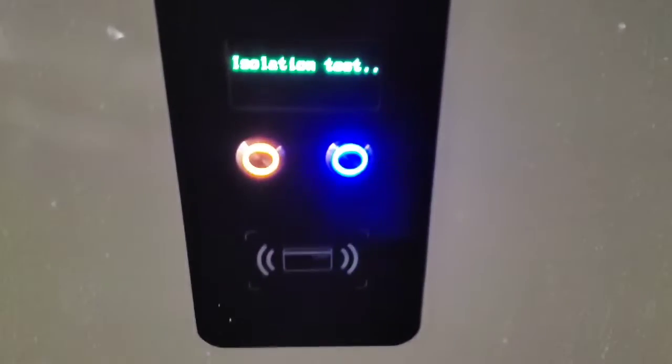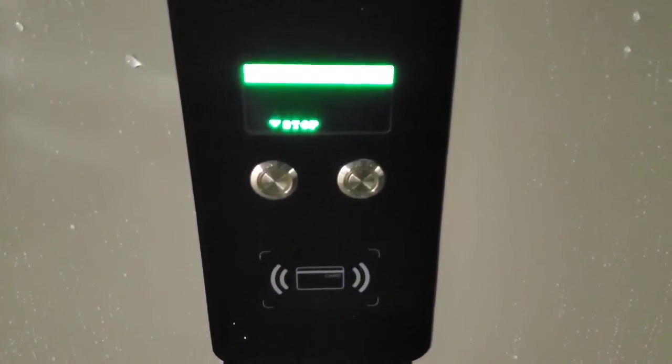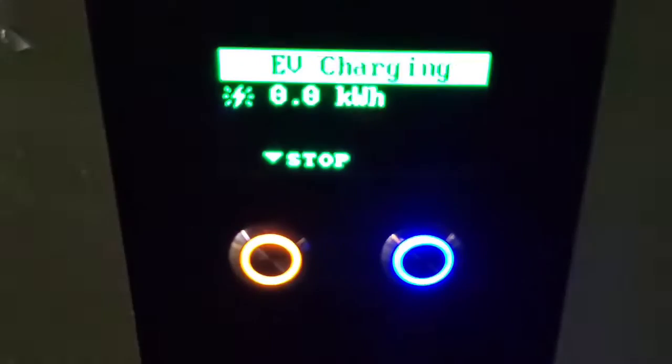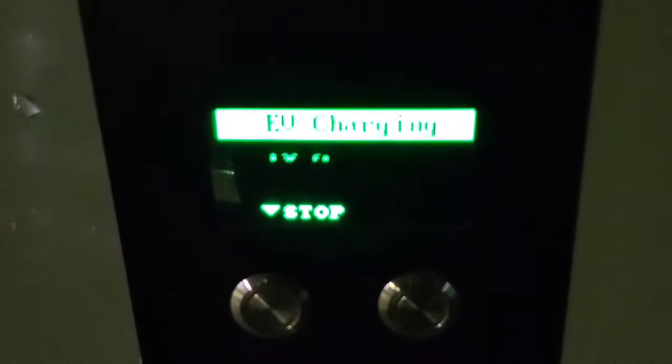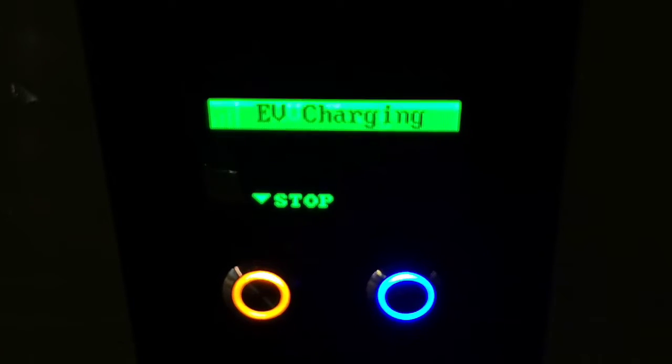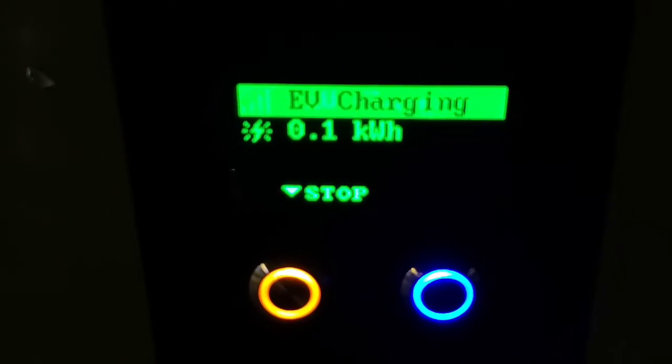I just heard the car click. It says isolation test, and the light on the car is still amber in the dash. The charger just clicked, and it says EV charging. It's at 70% in the car.